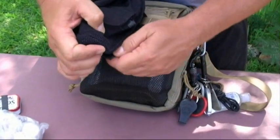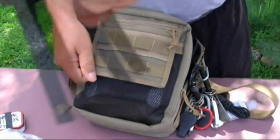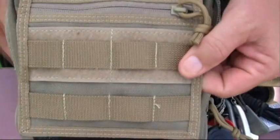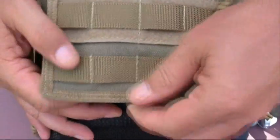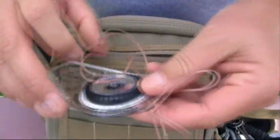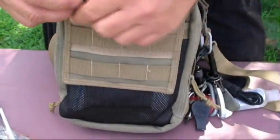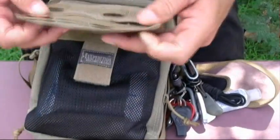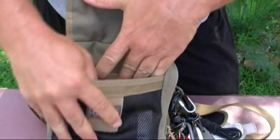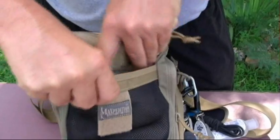I'm going to take this off so I can show you the bag. You can see these PALS webbing strips. One of the neat things is that there's a slip pocket on the outside of the bag, and in that slip pocket right now I have my compass. If I didn't want to carry the external pouch and wanted to be more covert, I can actually tuck that pouch inside.